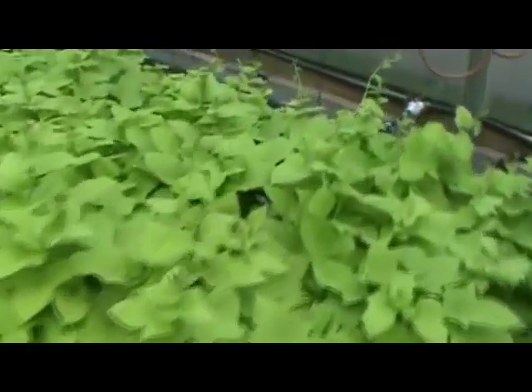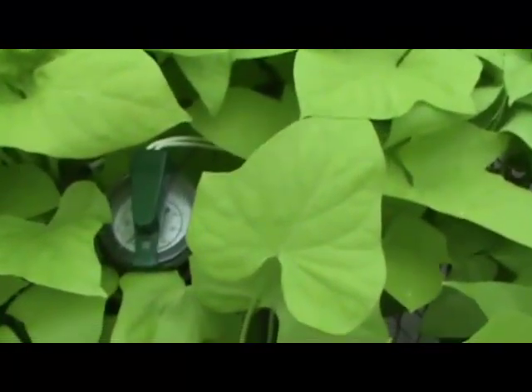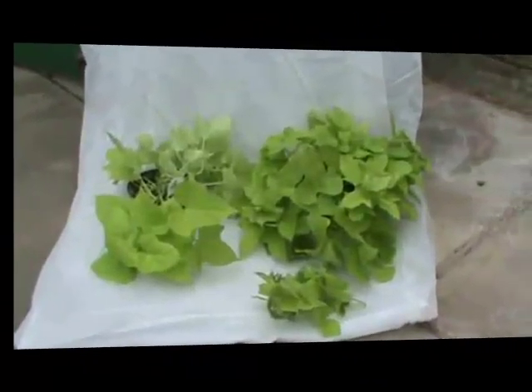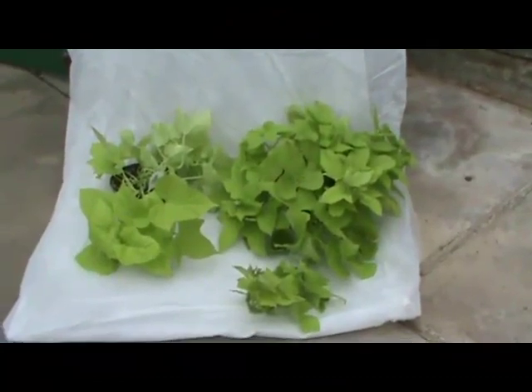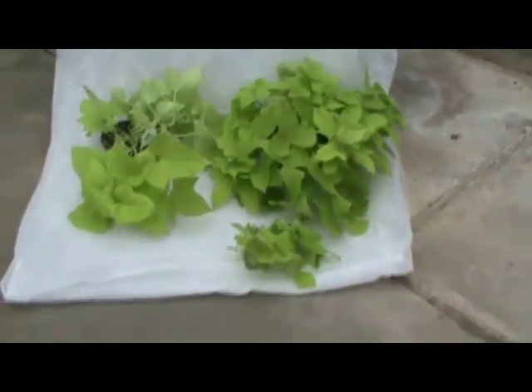Even if we didn't get greater growth — and this is not a scientific study, so I have to be careful about the conclusions I make — even if we didn't get greater growth on these plants, we certainly did save a tremendous amount of labor with the automated irrigation.